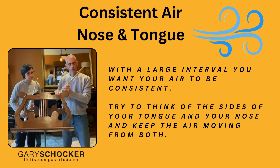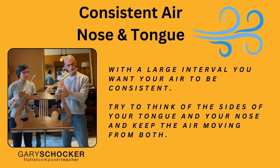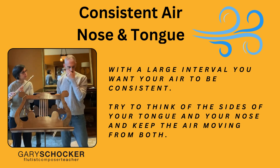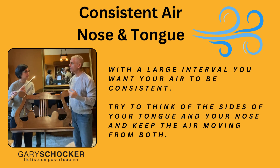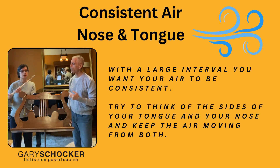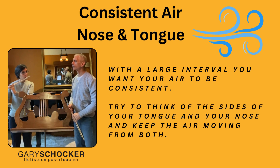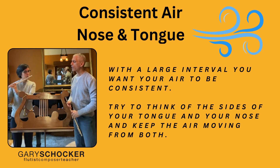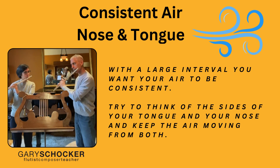What I sense is that you're tending to want to pull slightly to get your air. You can speed up your air by pulling up, but instead think of consistent blowing. Think of the size of your tongue, think of your nose, and keep that always moving. So start again but try not to push. That's better.